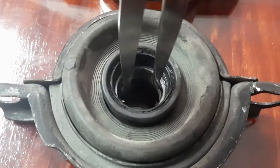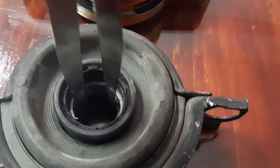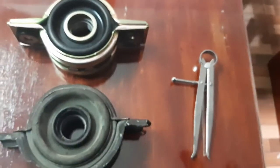The Starex center bearing is slightly different from the RVR, so we think we'll have to modify our bracket that we've fabricated. But when we measured with our calipers, the inside diameter of the center bearing is exactly the same — so that's a great find for our project. It's not really a surprise because the Hyundai Starex is descended from the Mitsubishi Space Gear.